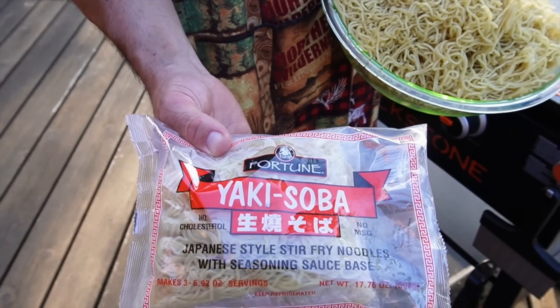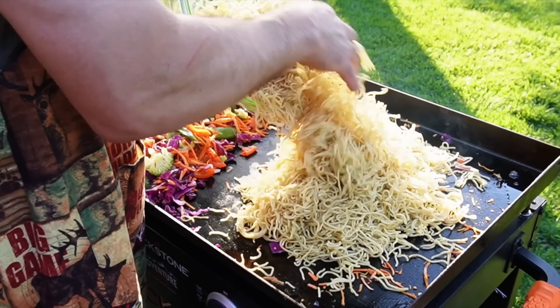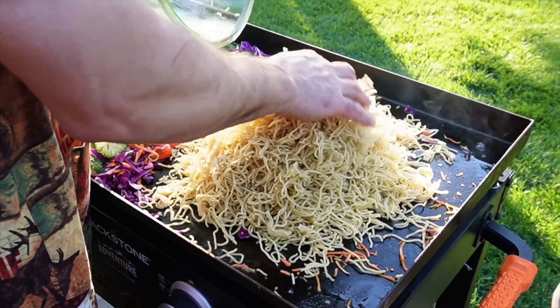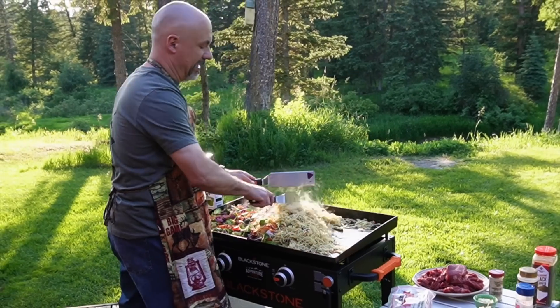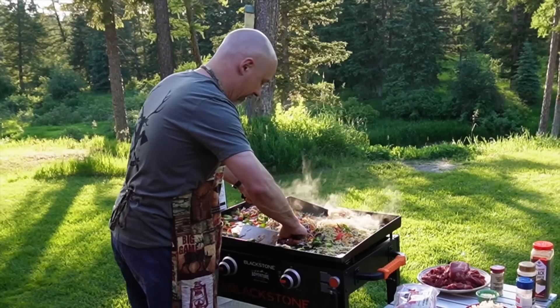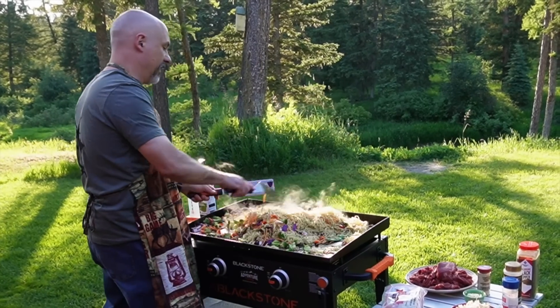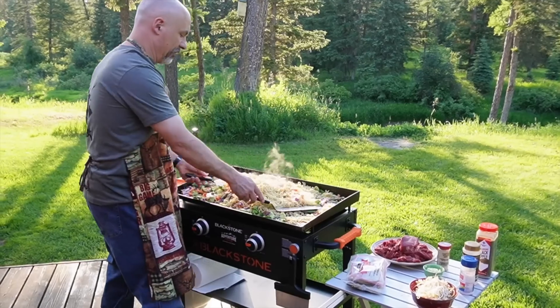I picked up yakisoba noodles at the local grocery store today. These will work out perfect for our big old Montana stir fry. I'm going to mix those veggies up with the noodles right away. The secret to getting your noodles to taste good is you want them to absorb the oils from the veggies and from the meat — the noodles are like little flavor transport vessels.